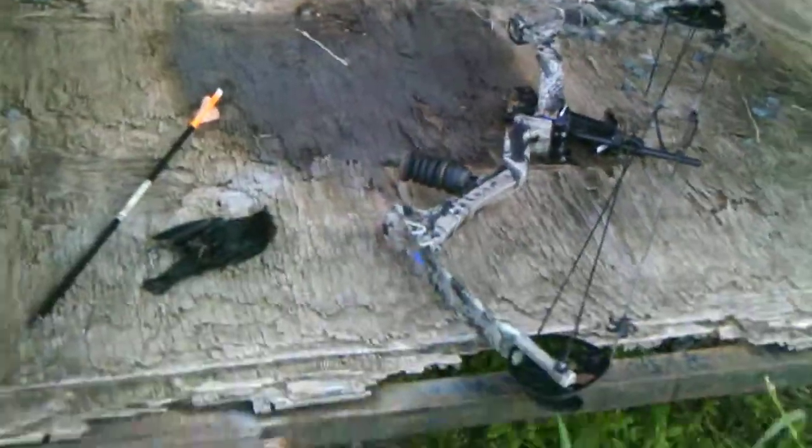First bird killed with my bow. See you later, YouTube. Bye.